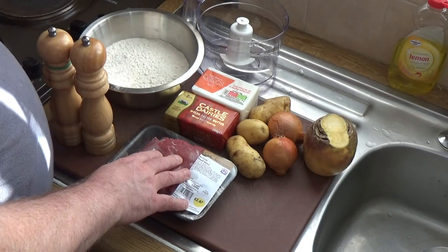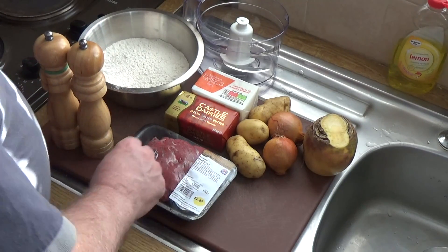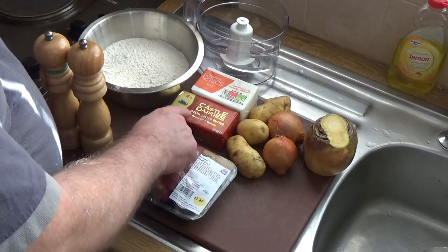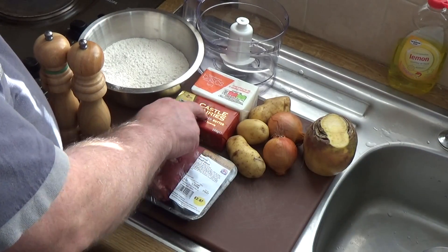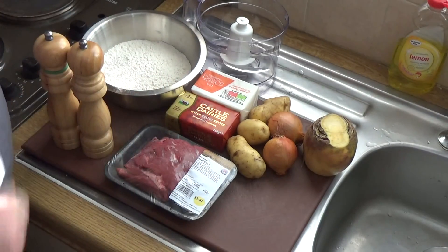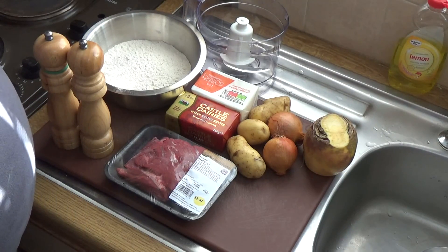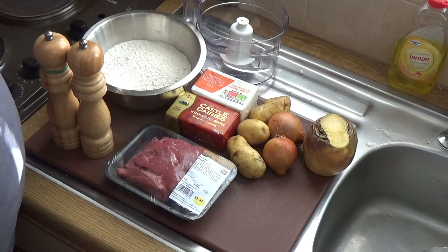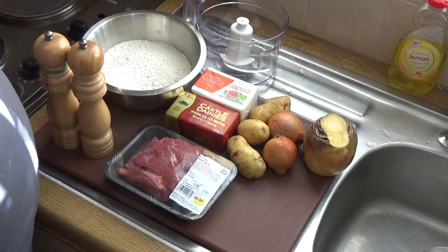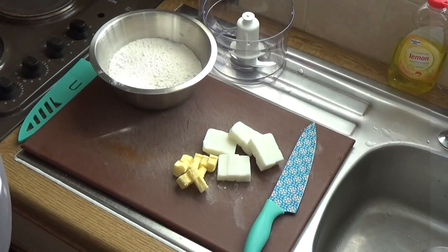For the Cornish pastry case we'll need some lard, some butter, and about 500 grams of flour — roughly 3 cups. We start to make a short pastry, but I'll go through that in a minute. I'm going to clear the decks and make the pastry first because I like to let it sit for about half an hour before I use it.